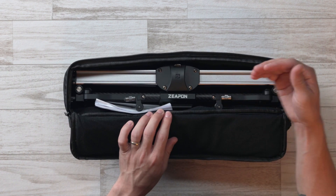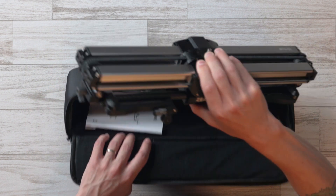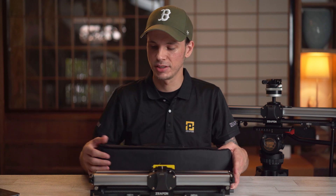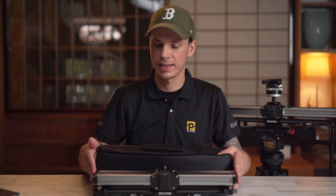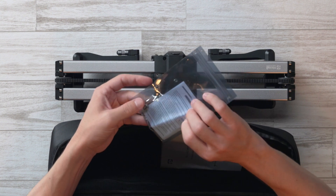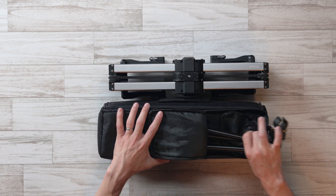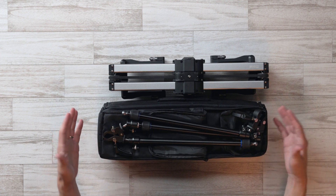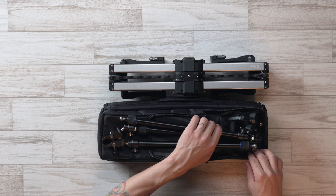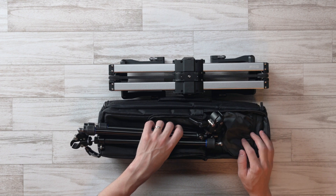When you open the main section, you get the slider together with the base already attached, fitting perfectly for whatever size slider you get. This is the 600M — the manual version. If you get the motorized electronic version, it will come with a case sized appropriately. You also get a detailed instruction booklet and a bag with extras like a 3/8-inch screw thread adapter, warranty card, and a tool. The front pocket stores the support arms, and there's an extra small pocket for odds and ends like a tripod plate.